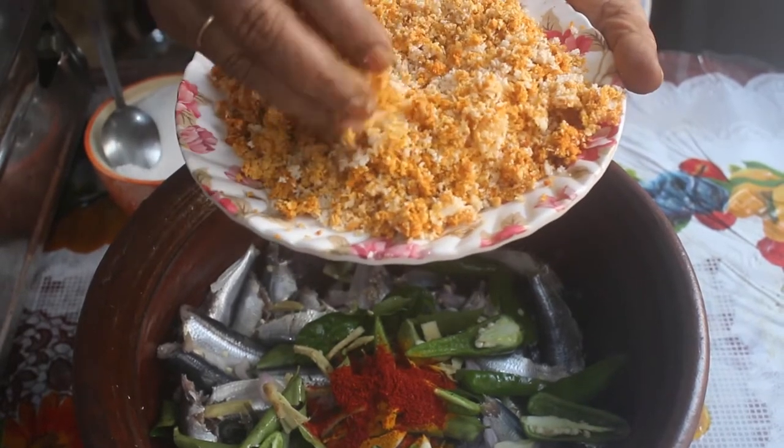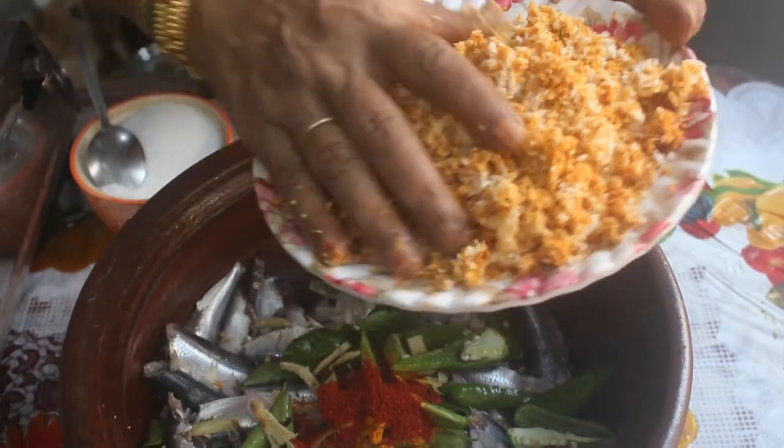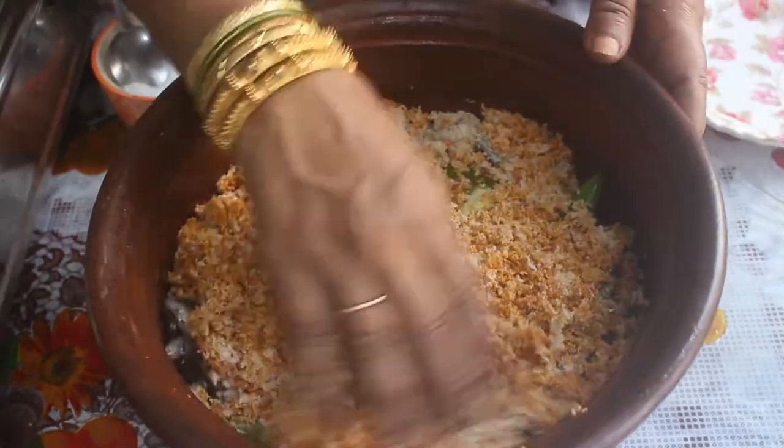Mix it well — it is very good. Now, the main ingredient for this dish is 1 kg of sardines (Mathimeen).